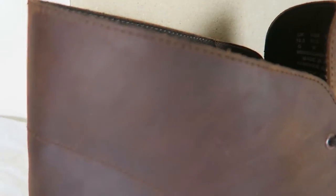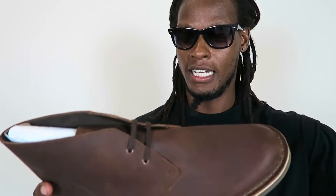This is the brown leather Clarks Bushacre 2. It's so light — it feels like a tennis ball, it's really light. Smells like nice leather, a good smooth leather — just nice and clean.